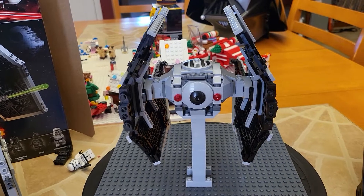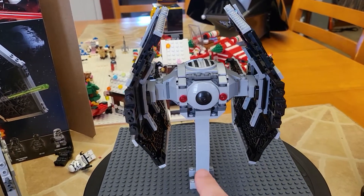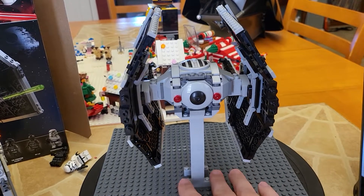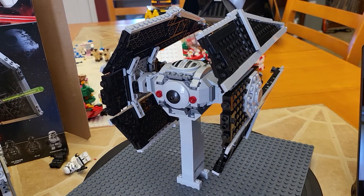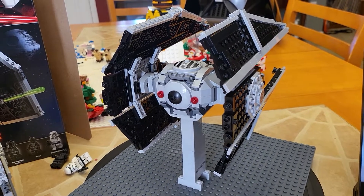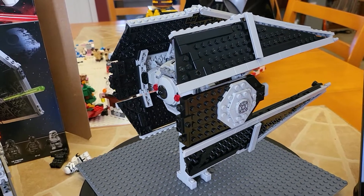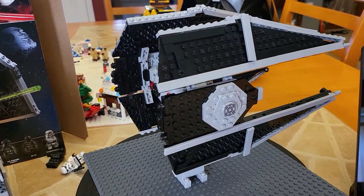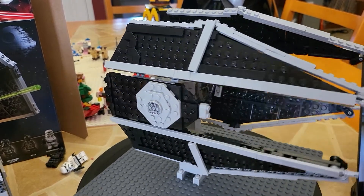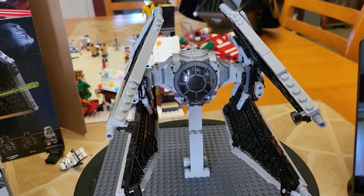I highly recommend you do not try to display this without some form of stand. Due to the fact that those are flexible at the hinge points, it's very hard — maybe it's just me and my clumsiness — to get it to stand on its own flat on a table. So I had to build this small stand even to display it here correctly. I recommend taking five or ten pieces and just building something very simple if you plan on putting this in a display case.